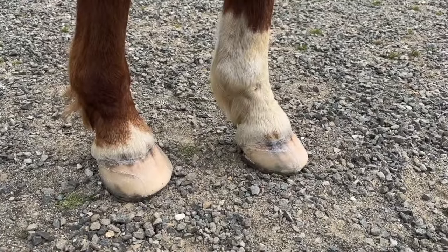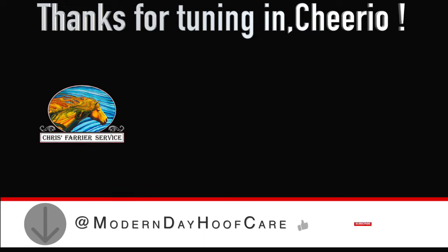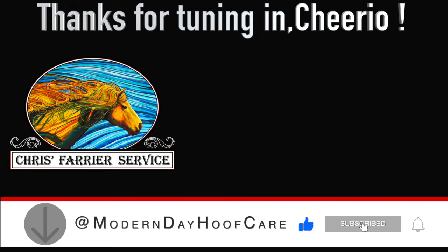Hey, thanks for watching. If you've liked this video, please take the time to subscribe, like it, and ring the bell. That's it for now. Cheerio, have a great day.